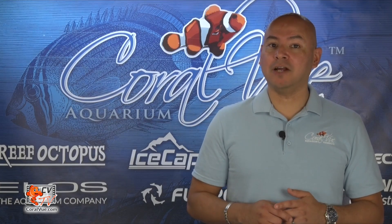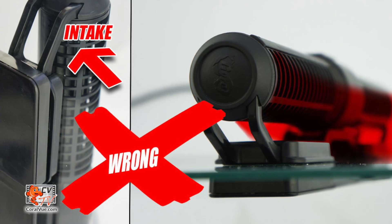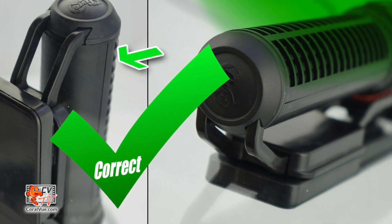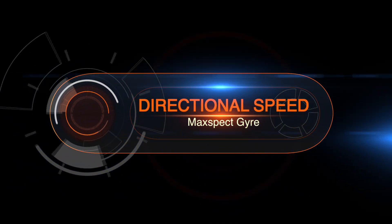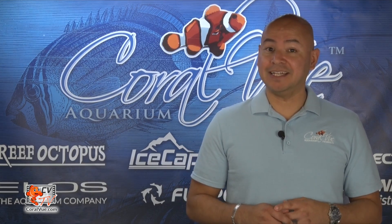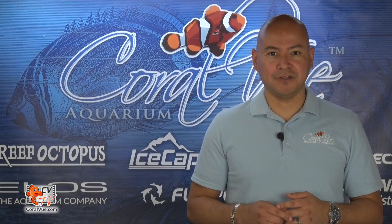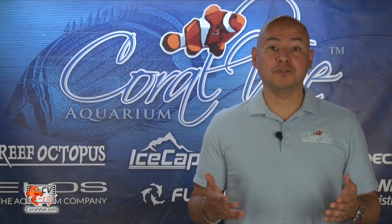When mounting the gyre, pay close attention to the directional cages. Make sure that the intake is rotated away from the aquarium glass or overflow to prevent restricting the intake of water. One of the great things about alternating gyre mode is its ability to set different speeds for each of the gyre directions. You can adjust the speed of the gyre based on the distance the water needs to travel.